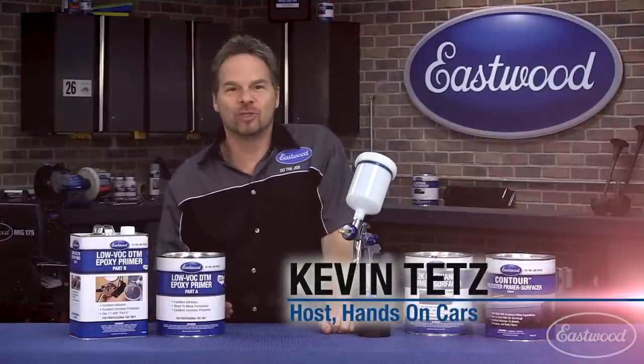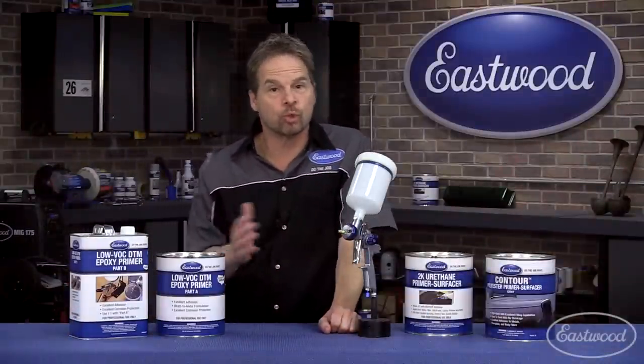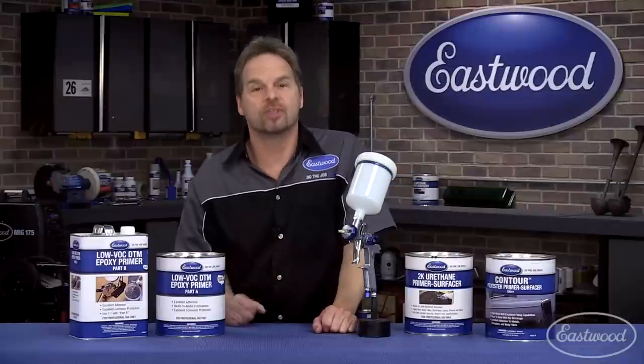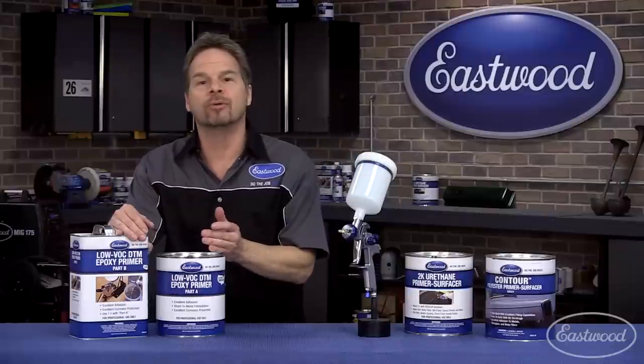Primer can be a misunderstood term in our industry, because it can mean more than one thing. So if you've ever wondered what primer to reach for and what to use it on, we've got some great tips for you. Epoxy primer, like Eastwood's one-to-one epoxy, can be the perfect foundation or ground coat.